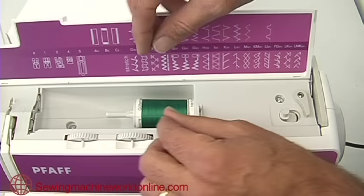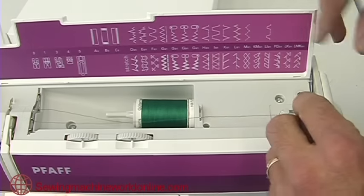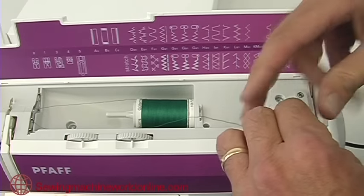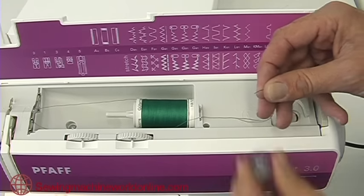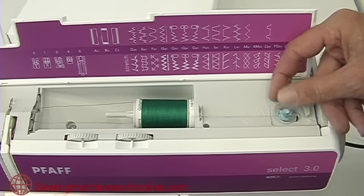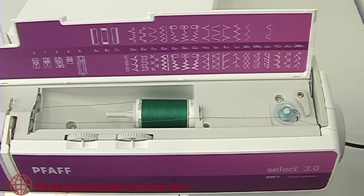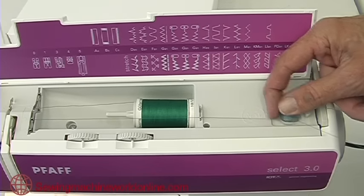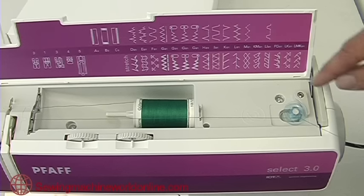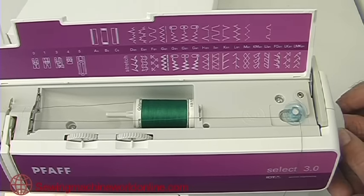Then we have a third clip just here. Now we need to put the thread onto our bobbin — simply thread up through the hole in the bobbin, pop your bobbin onto your bobbin winder, and turn it around with your finger until it clicks down and engages. Then push the bobbin across to the right-hand side to engage the bobbin winder.